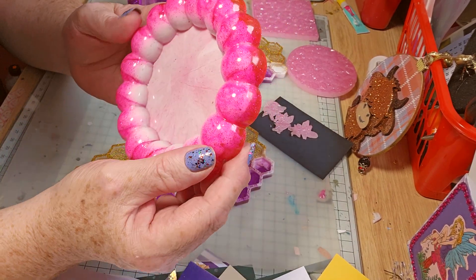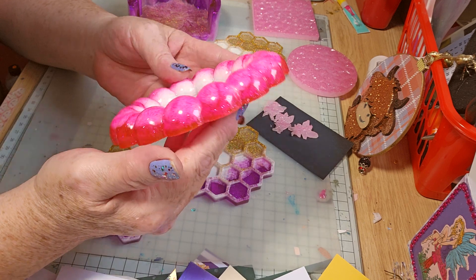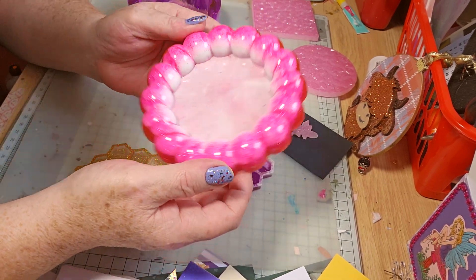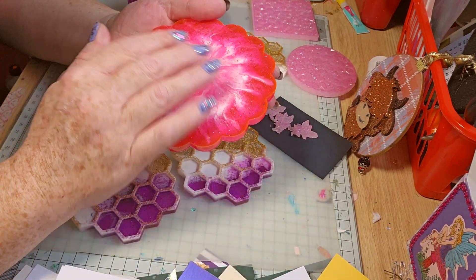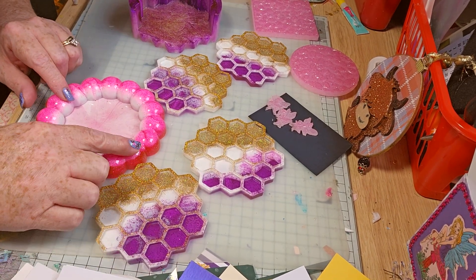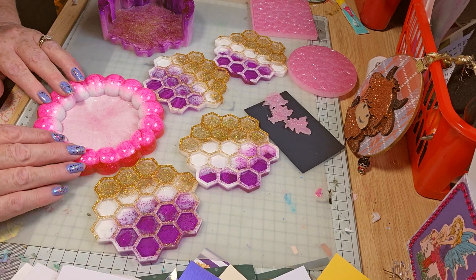I think I might do my flowers in the middle — the sticker, the Team Woo sticker flowers, transparent. Oh lovely, I like that effect, it's gorgeous. They need to be topped up, it's not thick enough. I'm really happy. These colours would be nice on that as well — they're gorgeous. I'm so pleased with them. Beautiful.